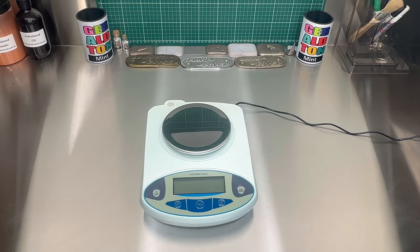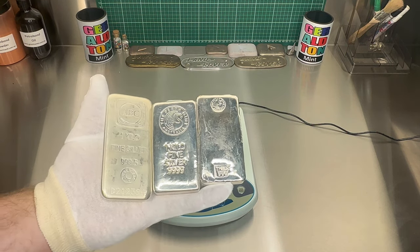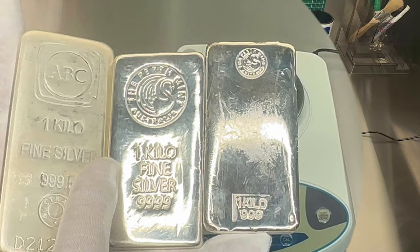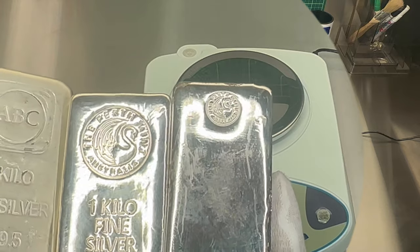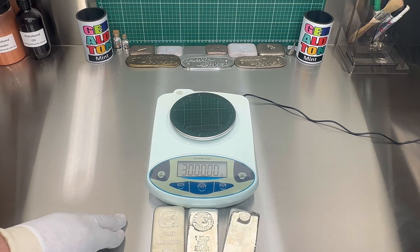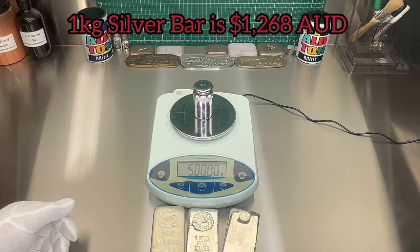So here we've got some things to weigh for the scales, just to test them out. I've got three one kilo bars. The first one is from ABC Mint — one kilo at three nines point five. This is the new Perth Mint bar — it's one kilo at four nines fine. And then this is the old style Perth Mint, one kilo, three nines fine. So we'll just test the weights. We're doing grams — and that's the 500 gram calibration weight, that's spot on.